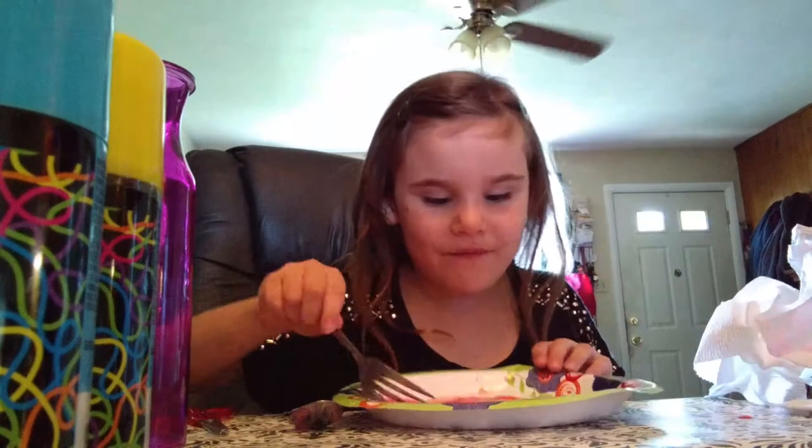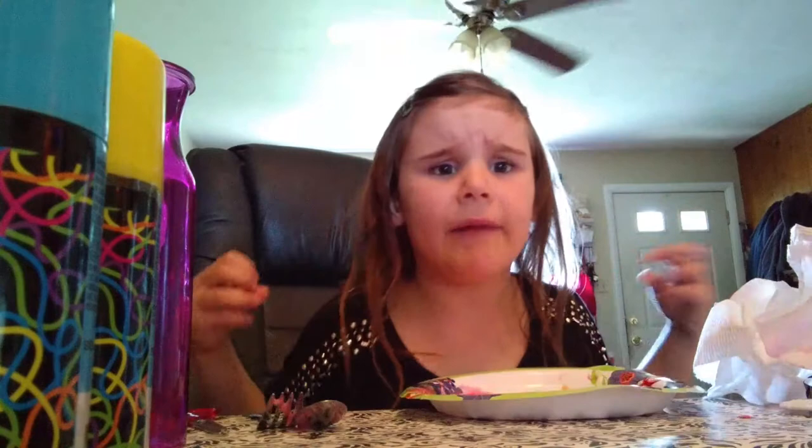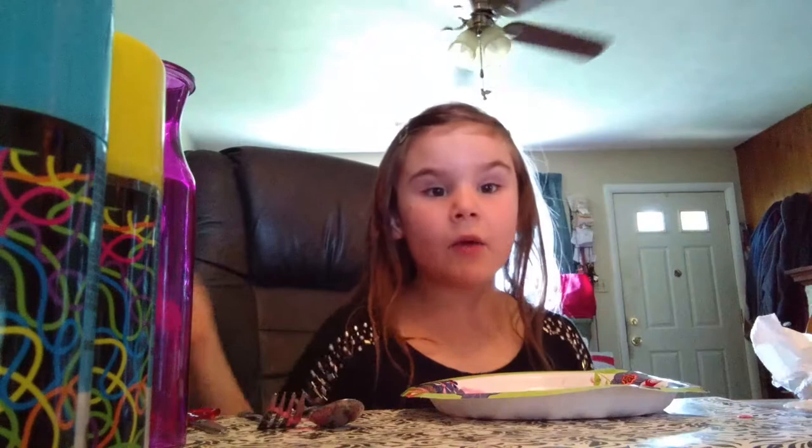Now let's do it with the fork, everyone. Let's get the fork all done. Let's get my hands digging in it. Add a little more soap to it. There you go. Now, let's dig in with my fingers.